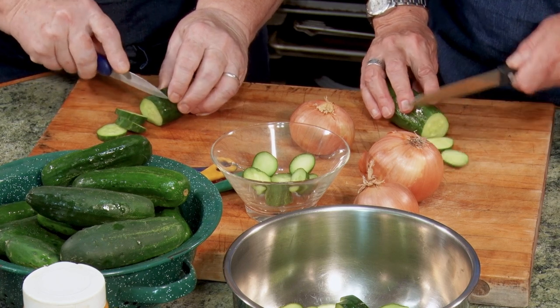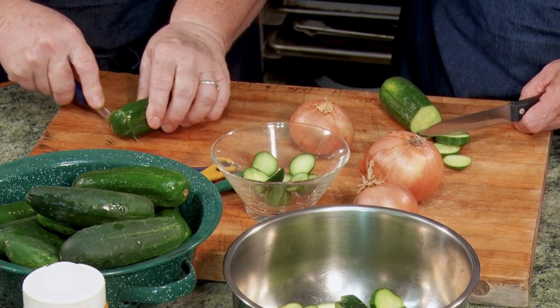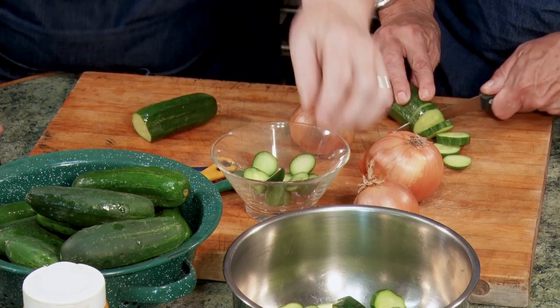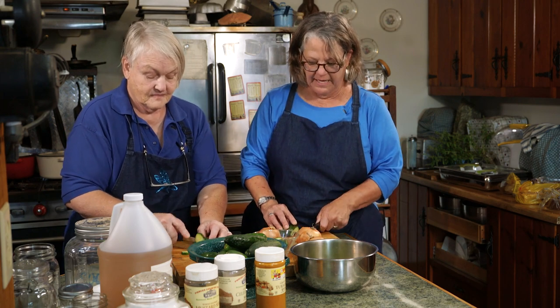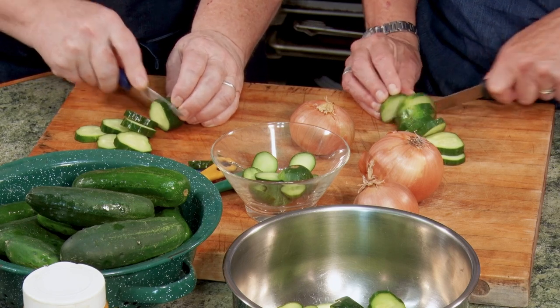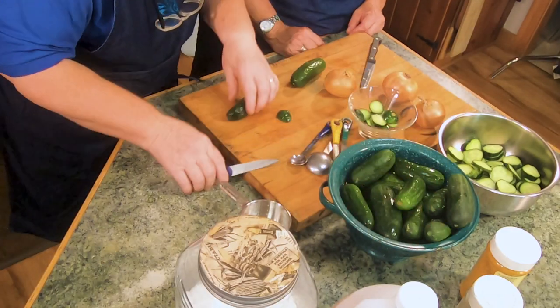I love bread and butter pickles — they're sweet, right? We saw in Marjorie's book: icicle pickles, refrigerator pickles, bread and butter, and dill pickles. Dill pickles are my fave, but I love sweet pickles for summertime — all those barbecue applications. And don't forget tartar sauce! You drain some of the brine, chop up these pickled cucumbers, and you've got your homemade tartar sauce, homemade relish, homemade pickles.